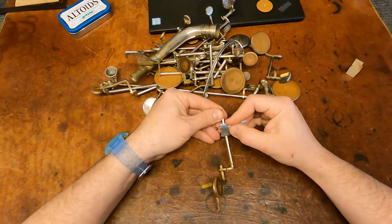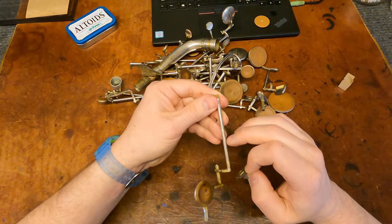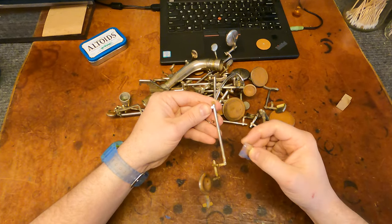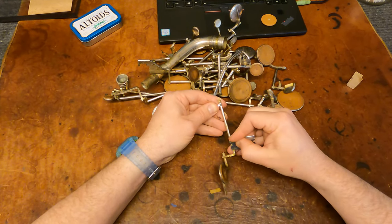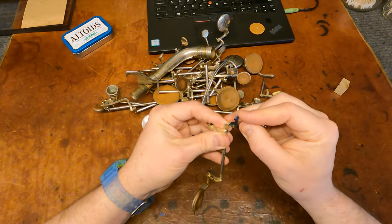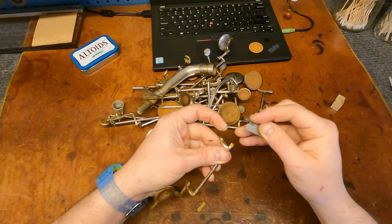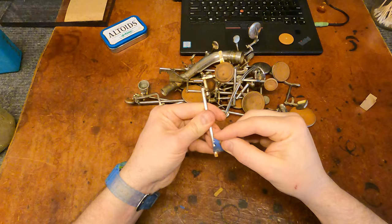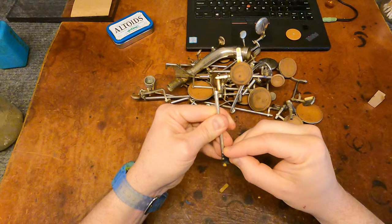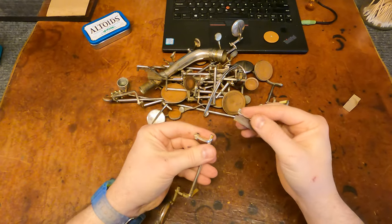This had some cork here. You can see these little witness marks — that is where the arms of the lower stack keys would press up on this bar key. Helpful, not necessary. You don't always see that on saxophones. Sometimes if the cork is supposed to go on the bar, it will actually have a little cutout. This doesn't have that, but it does have the witness marks to show where they expect people to put a cork.